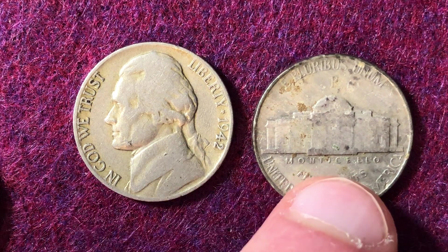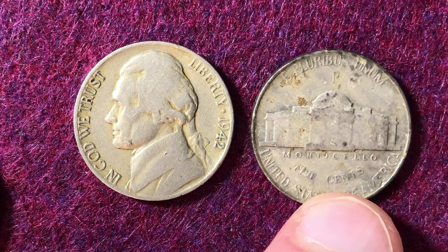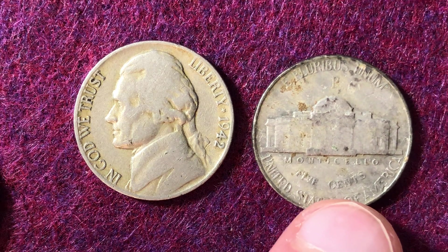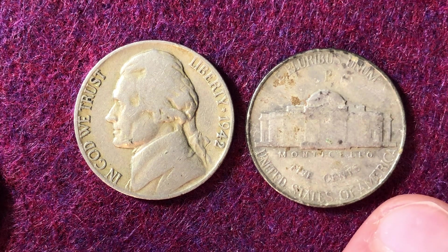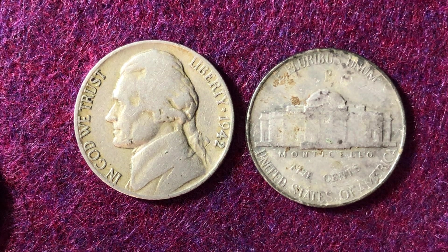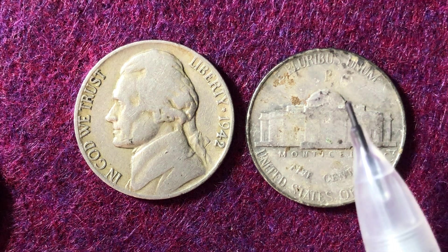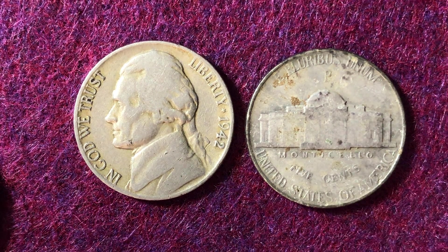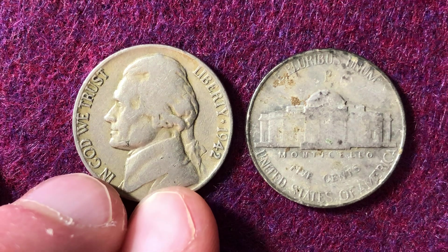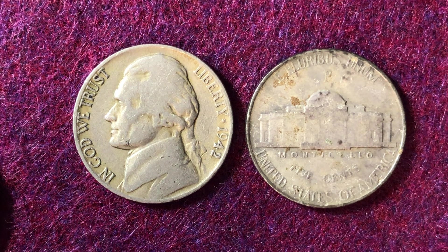Except for the years they switched over to the large mint mark on the reverse. The reason they did that for the silver wartime alloy coins from 1942 to 1945 was to be able to identify which coins had silver in them, so they could remove them from circulation if needed. They didn't end up removing them, so if you're coin roll hunting you might still be able to pull these out. Look for that large mint mark on the reverse and dates 1942 to 1945. But 1942 does not automatically guarantee a silver nickel.